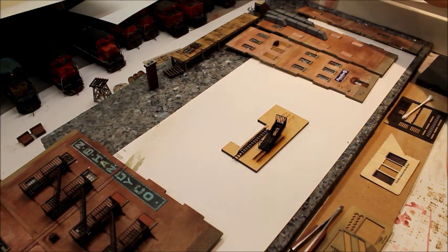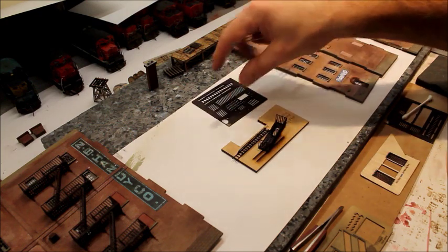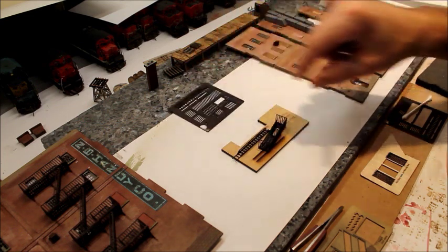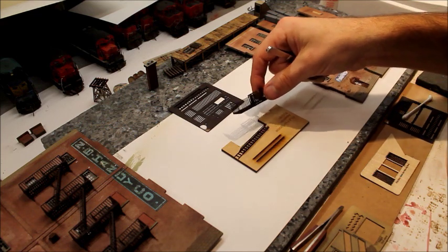They all come on a laser cut sheet, which I've just painted already. I painted this one just Rust-Oleum camouflage brown — that's what I do for most of my iron fire escapes.